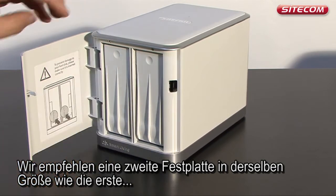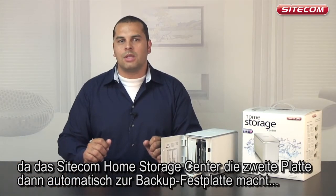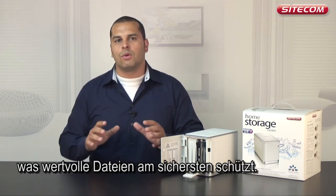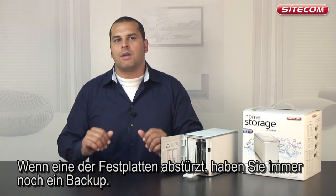We recommend using a second disk which is the same size as the first, because the Sitecom Home Storage Center then automatically turns the second disk into a backup disk — which is the safest way to store valuable files. If one of the two disks crashes, you will always have a backup.